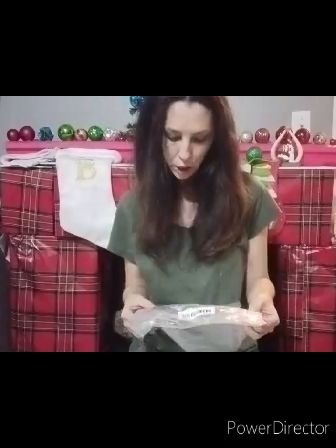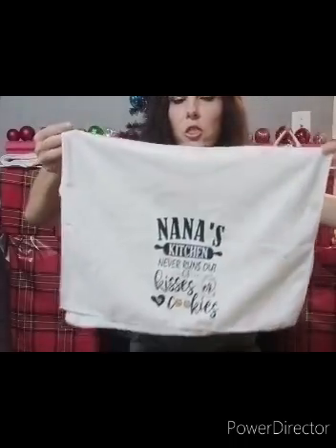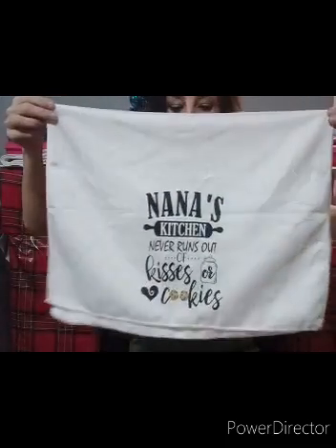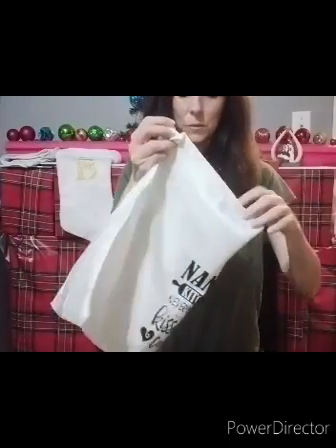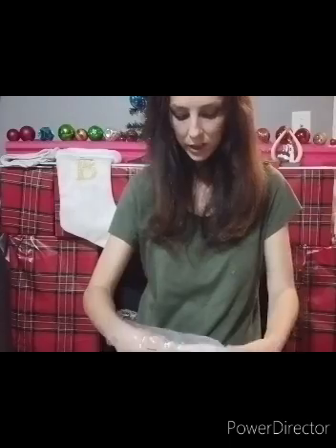The material is 100% polyester. I know a lot of you probably like 100% cotton for a kitchen towel, but I figured these are just going to be used as decoration - like to hang over the handle on your stove or over the cabinets. Just decoration for the kitchen. I believe I'll give this one to my son's grandma. I think I'll give that one to my mother-in-law Bonnie as a gift from her grandson Isaac.